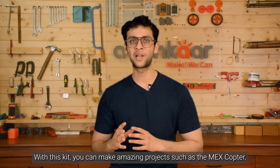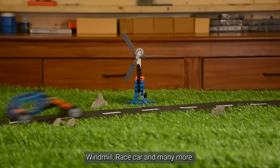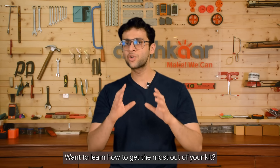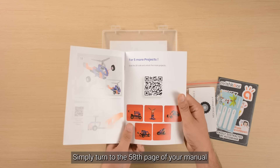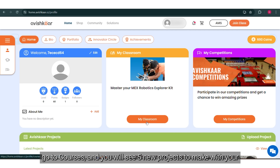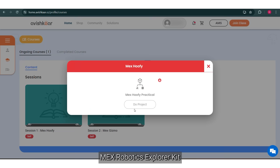With this kit, you can make amazing projects such as the MEX Copter, Windmill, Racecar and many more. If you want to learn how to get the most out of your kit, simply turn to the 58th page of your manual, scan the QR code, sign up for an Abishkar ID, go to courses and you will see 5 new projects to make with your MEX Robotics Explorer kit.